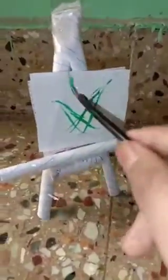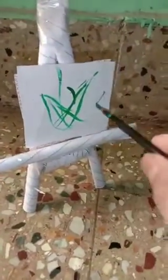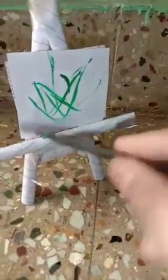So this is our mini canvas stand, ready. I will draw with a pen and see how it is used. This is our mini canvas stand.